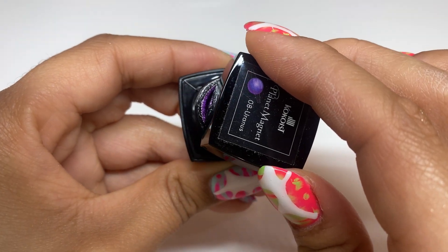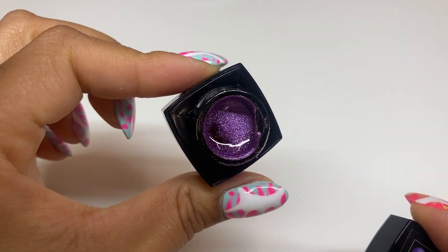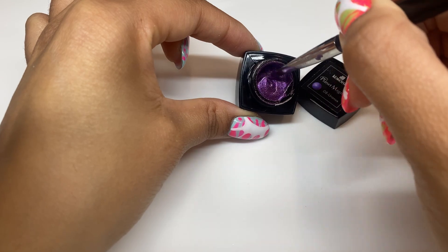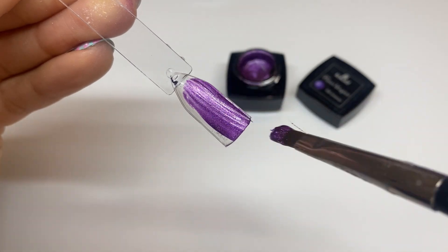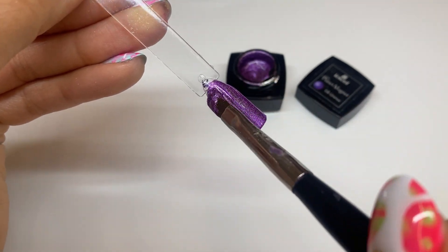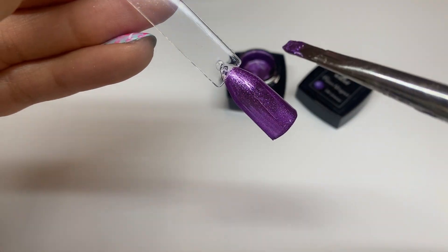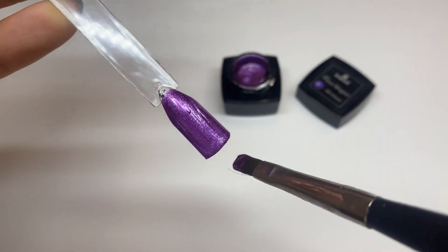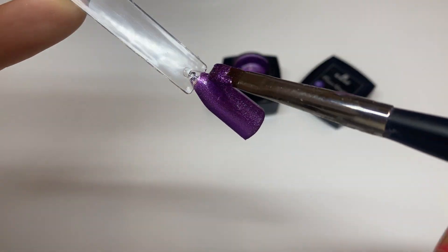Moving on to Uranus — it looks like it's going to be a purple. I'm not super obsessed with the color purple like some people are, but this shade is so dreamy. Giving it a mix so the magnets can work through and anything separated gets mixed back together. This shade of purple is giving Ursula — and maybe that's where her name came from, the planet Uranus. Gorgeous. I'd wear this color and I'm not even super into purple. It's so deep and moody — cocoist, you did your thing.